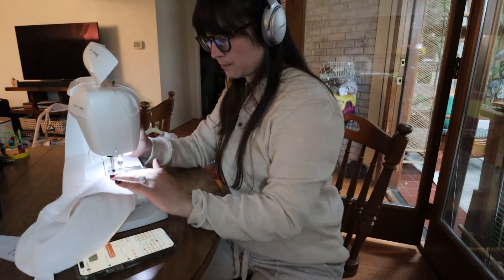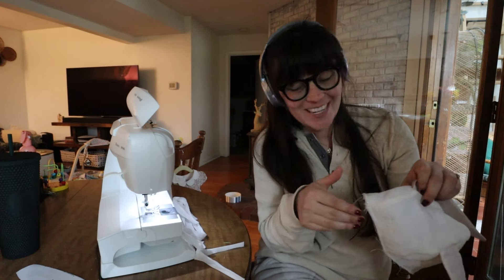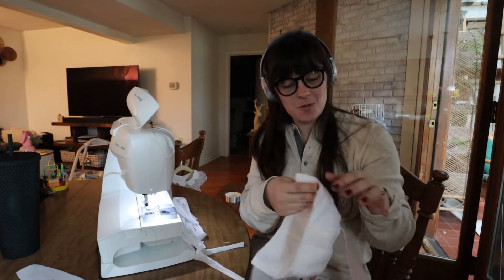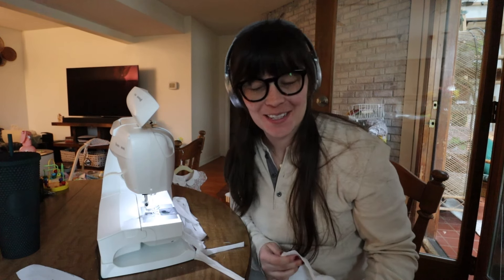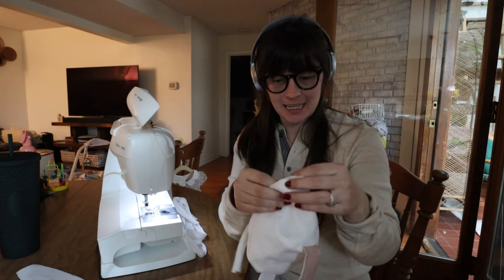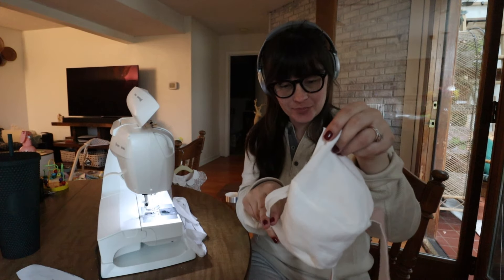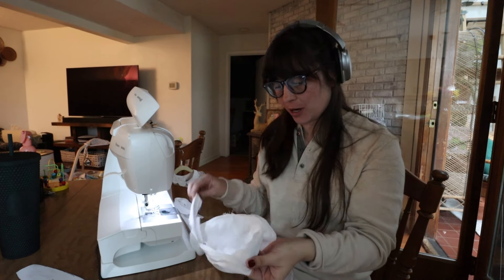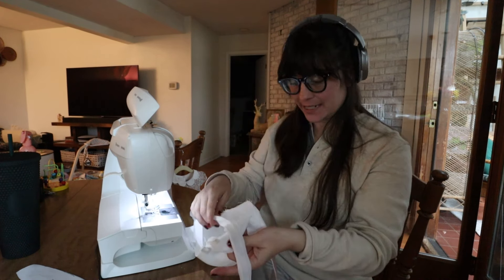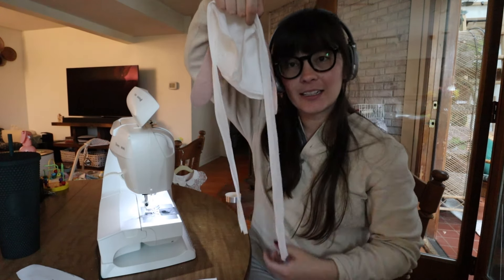It's now time for bias tape, which is one of the things in sewing that makes me the most nervous, but we are going to get through this — it's going to be fine. Basically what needs to be done is there's a bias tape for the bottom and then a bias tape for the top, and the top bias tape is meant to be a little bit too long so that it can have little ties.